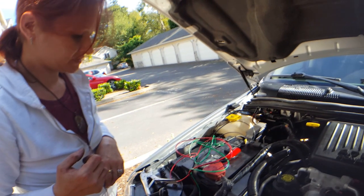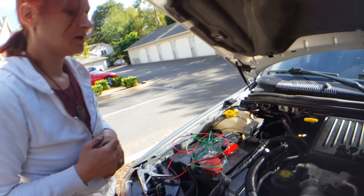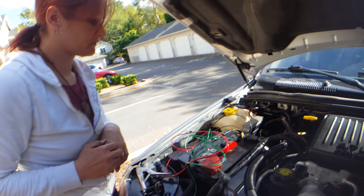Hopefully this helped a little bit if you're wondering how these things are installed. Just a little quick video for you.